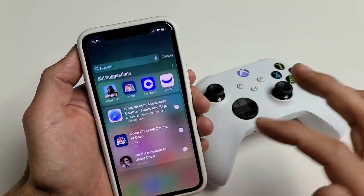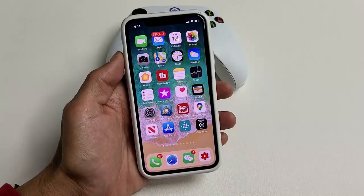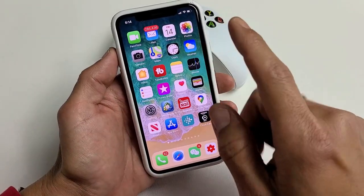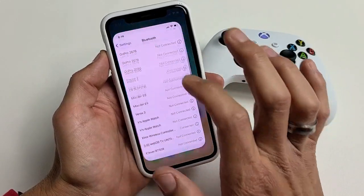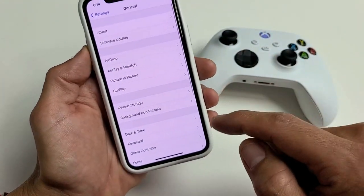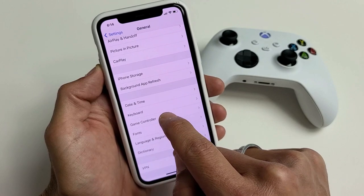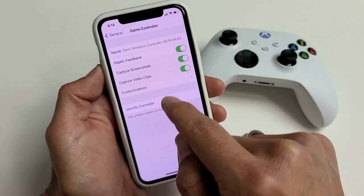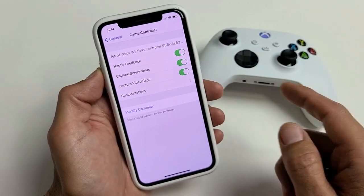Now I'm going to go ahead and open up COD. Here's COD, let me get into a game really quick. One more important thing: once you have it paired and you go into Settings, then go down to General and scroll down — you should see a new option called Game Controller. Tap on that and you can also customize what each button does, which I'm going to have to do for COD.